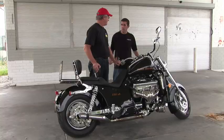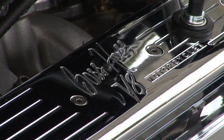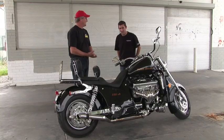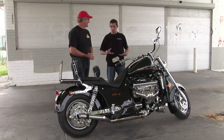Top speed is around 300 kilometers an hour. How much does it weigh? It weighs 500 kilos dry — about 1,100 pounds. And in length, just shy of three meters, so it'll just about fit in the garage.